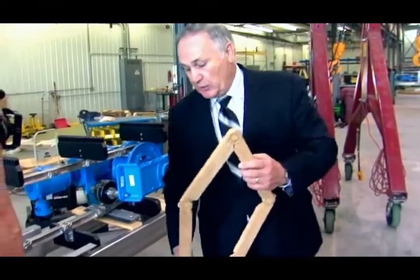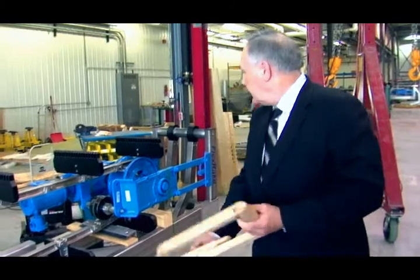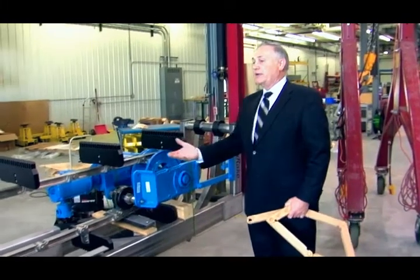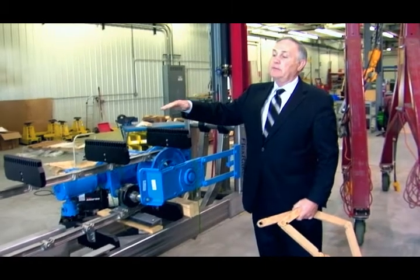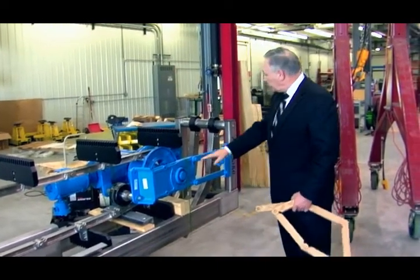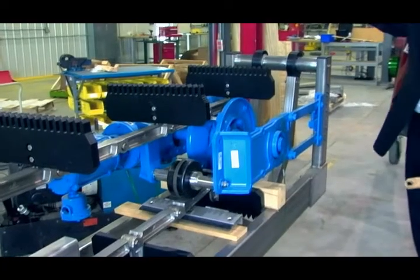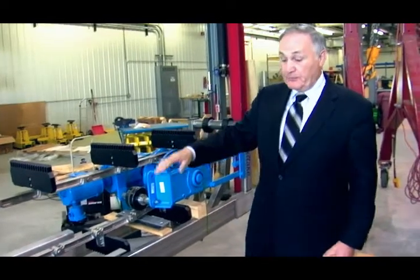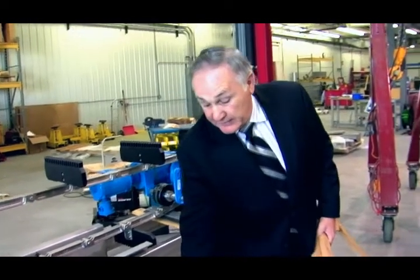To give you a better look at this — we needed something that no matter what came in, this would go over it, around it, move away from the screen and pass it. So we developed this hinge system that would allow this head to float up and let anything large pass through, even from the bottom end.